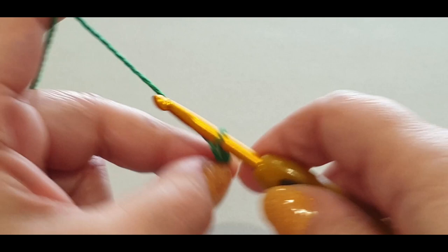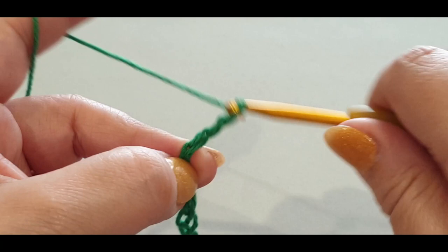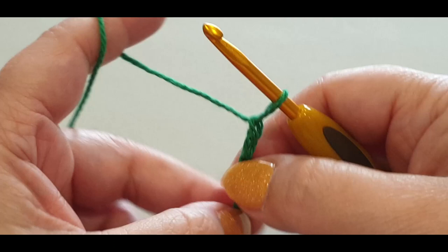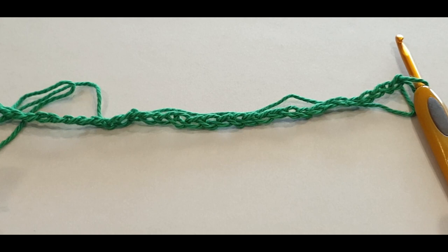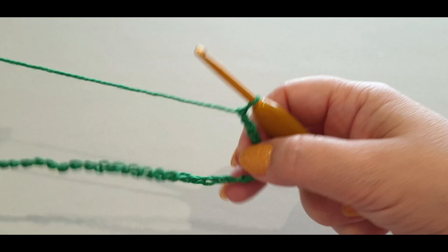11, 12, 13, 14, 15, 16, 17, 18, 19, 20, 21, 22, 23, 24, 25, 26, 27, 28, 29, 30, 31, 32. You could chain on extra or do less - just make sure your piece is big enough for you to use as a washcloth, face cloth, dishcloth, or whatever you like.